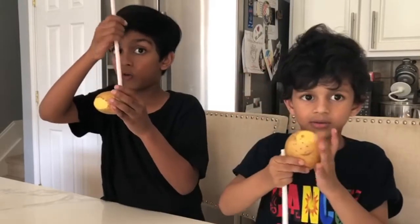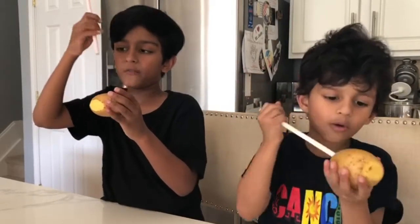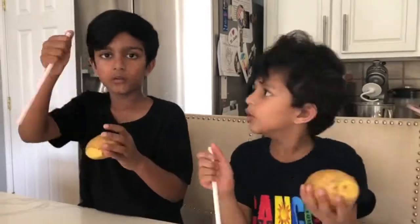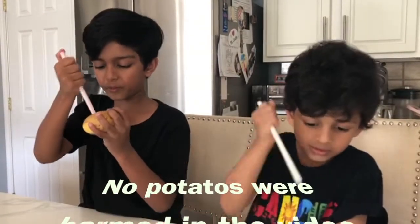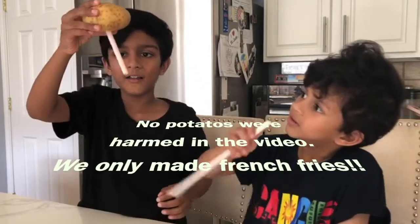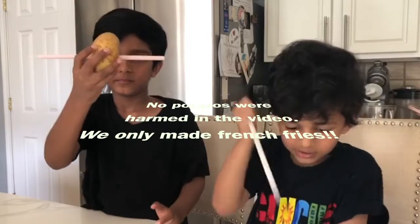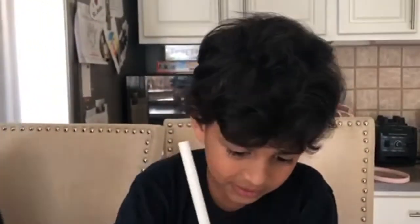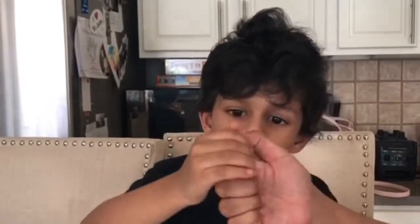So how does this work? When you trap the air inside the straw by keeping your thumb on top, the air pressure builds up and gives the straw strength. Then the straw does not bend anymore. The trapped air inside makes the straw strong enough to cut through the skin, pass through the potato, and exit it out the other side.